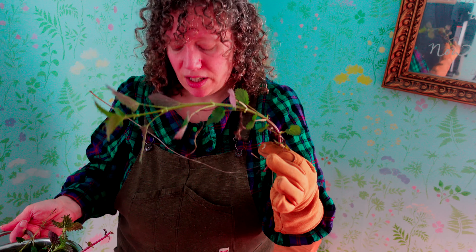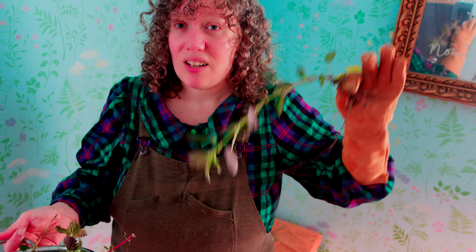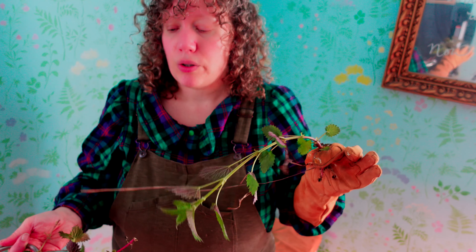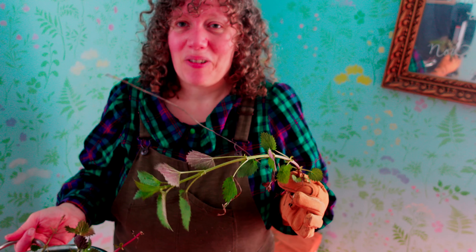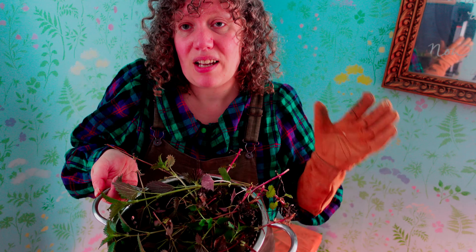So here we have the stinging nettle. I think I'll at least chop off the root section and maybe just take the leaves and leave the stumps. But first we've got to make it so we can handle it. Supposedly if you just rinse it, it's no longer stingy — I don't really trust that, so I'll probably blanch it before I do a lot of handling, because I really don't want to get stung today.